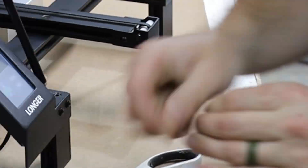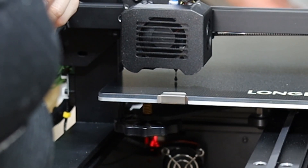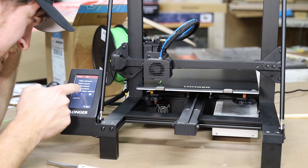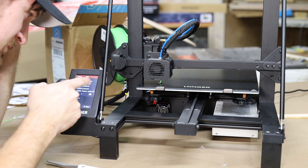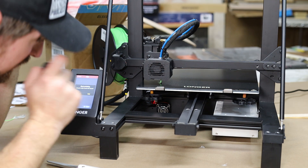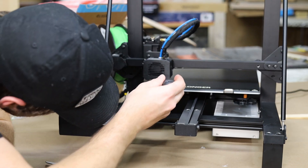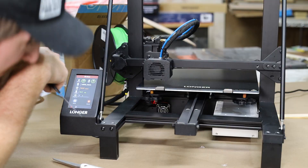I helped the filament in a little bit with my hand and it seems to be coming through. The machine comes with a micro SD card which you can use for transferring files back and forth — there are some pre-loaded files already on the card. I'm going to use the whistle for my first print. I really don't know what I need to do with it, and the bed is heating up.